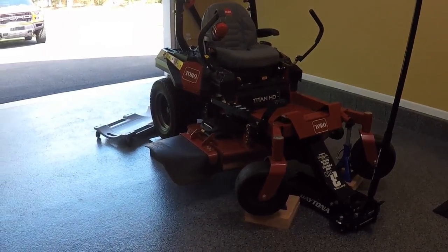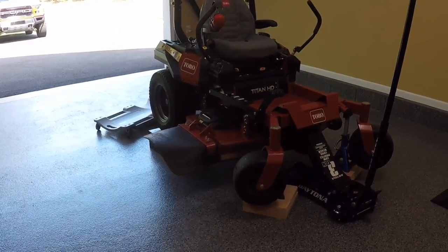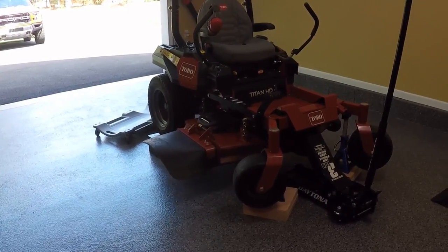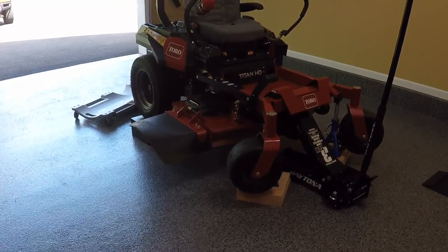Hey everyone, so today I'm going to be changing the hydrostatic transmission fluid of my Toro Titan HD. A relatively simple thing to do, it needs to be done every so often. Toro recommends you do it at 75 hours. I'm at about 50 and I'm just going to go ahead and do it a little bit early because the season is starting, just so I don't have to worry about doing this again for a very long time.